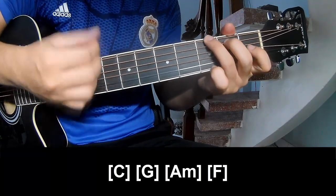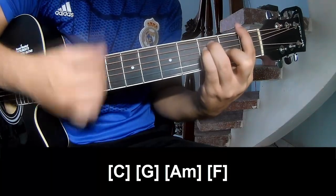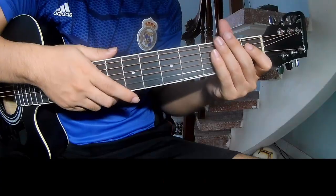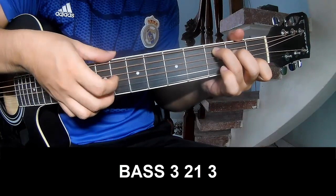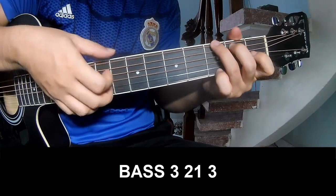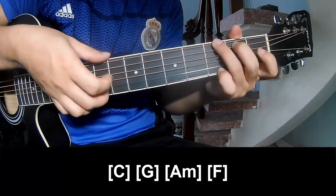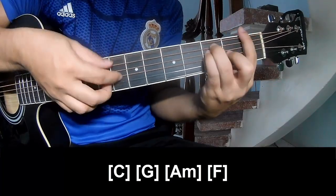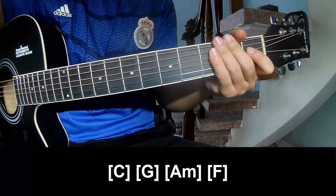G, G, Am, F. And you hit the strumming the same way for the verse. To the chorus, you play fret 3, 2, 1, 3 — fret 3, 2, 1, 3. And you play along C, G, Am, F. And you hit the strumming the same way. Thank you for watching and see you again.